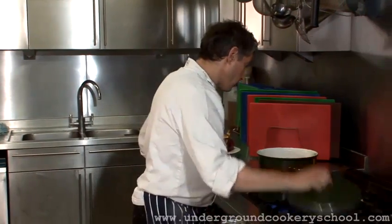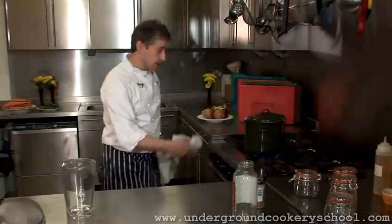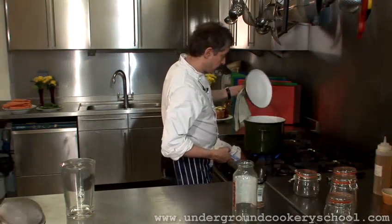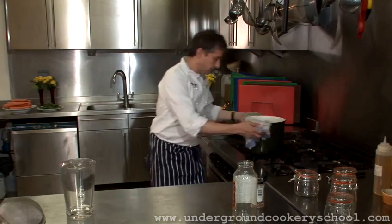Throw that into the pan. Now what we need to do, I'm going to put the lid on because I want to bring the vinegar up to the boil. And as soon as that comes up to the boil, we're then going to pass everything through the sieve here into the jug. And what we'll then do is use these preserving jars to create our pickle. As you can see, that's now come up to the boil, and I'm just going to take it off the heat.